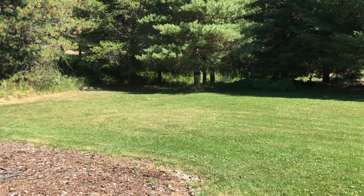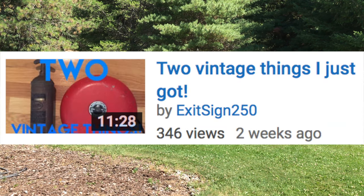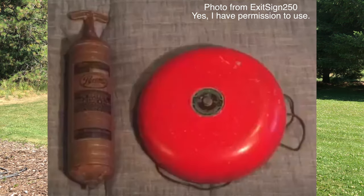Not that long ago, one of my friends who has a channel called ExitSign250 released a new video where he was showing two vintage devices he got from an antique shop. The devices were a bell and this old fire extinguisher.